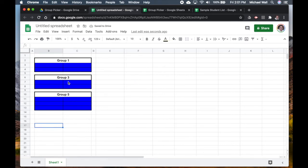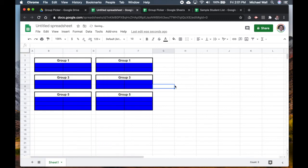The simplest way to continue is to copy these two columns and paste them over here, then just rename them: this is now Group Two, this will be Group Four, and this one here will be Group Six.